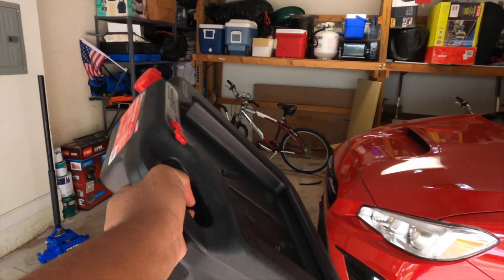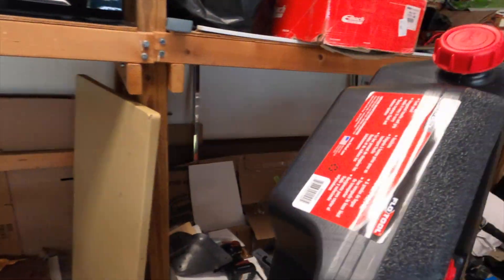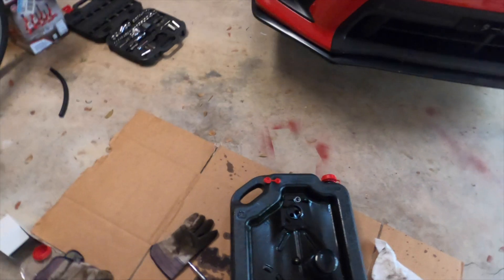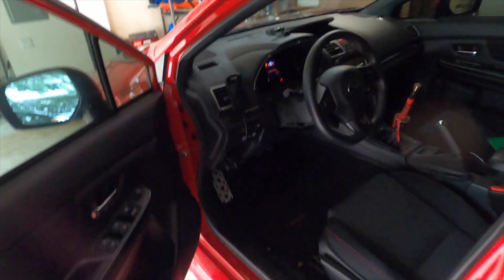Now that your car is lifted, you want to get your oil pan or drain pan, whatever it's called, and slide it in. Definitely always use cardboard underneath, just in case of spillage, because cardboard absorbs it and your floor won't get stained.